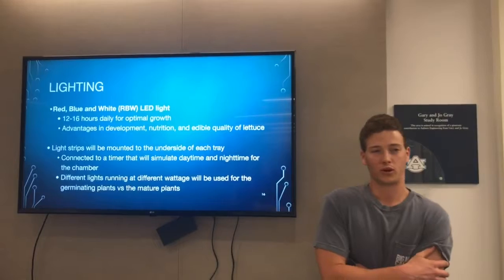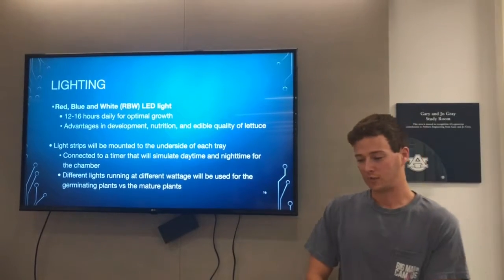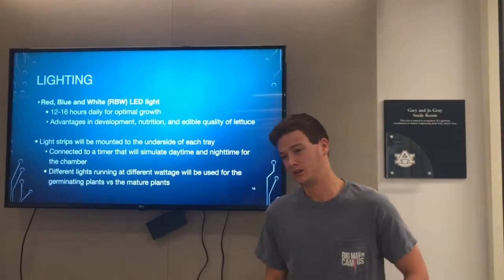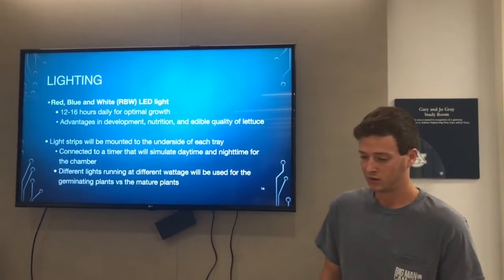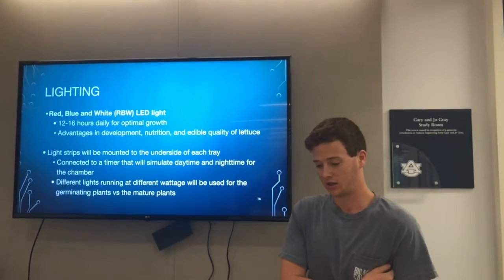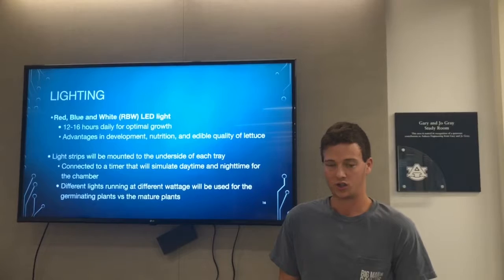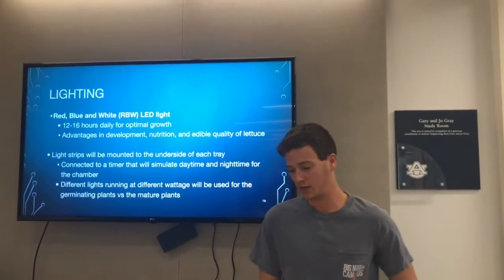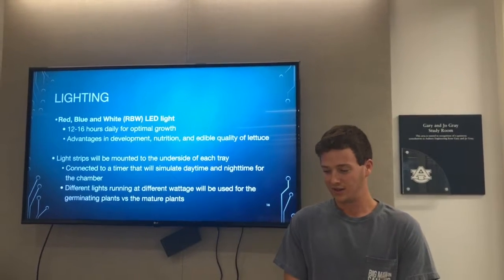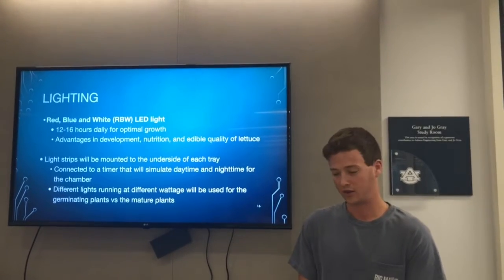We're going to have different lighting for each one of the chambers that the plants grow in. For optimal growth, the plants need at least 12 to 16 hours a day of light absorption to grow properly. Our light fixtures will probably be LED strips mounted to each tray and connected to a timer, which will be on one of the microcontroller's clock cycles. That will tell us how much light absorption each plant is getting throughout the day and throughout the night.